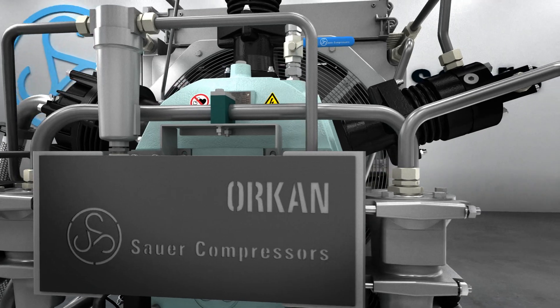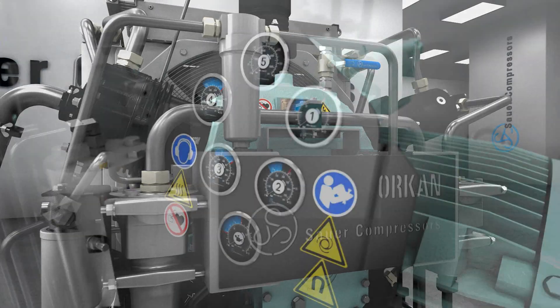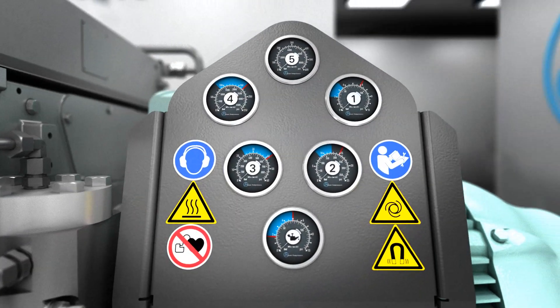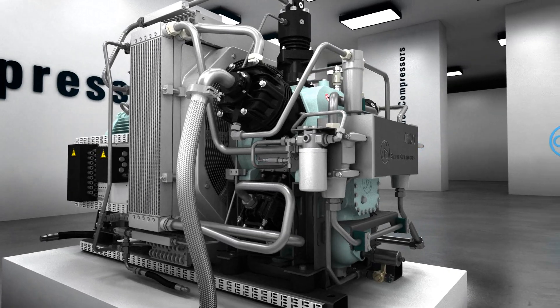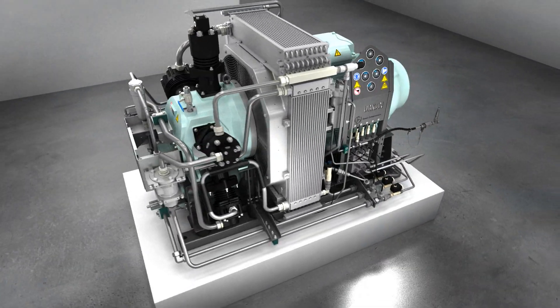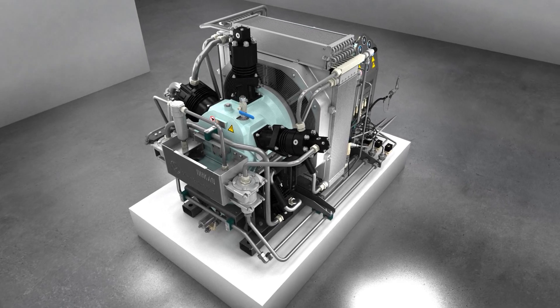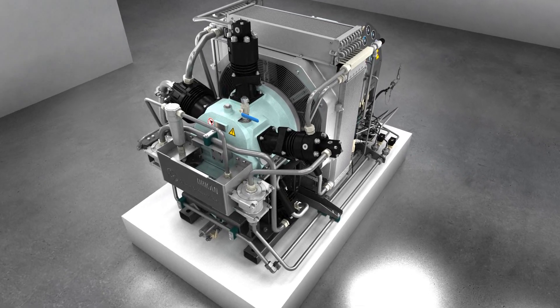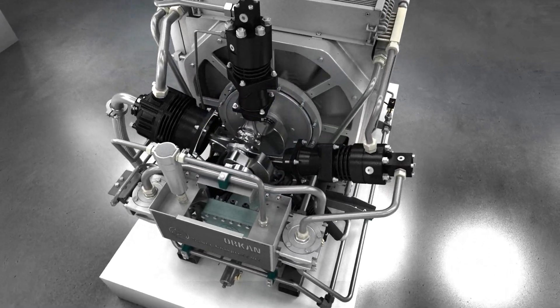The Sauer Okan series is an air-cooled compressor series from Sauer Compressors. It includes high-pressure air and gas compressors with a final pressure of up to 500 bar, and gas boosters with suction pressures of up to 16 bar. The series is based on a flexible modular system with up to 5 cylinders and a drive power of up to 110 kilowatts.